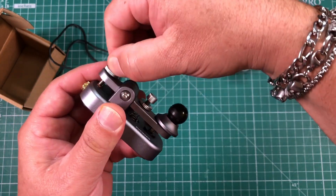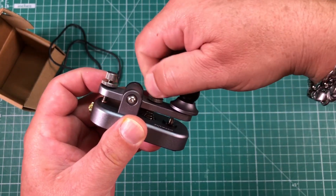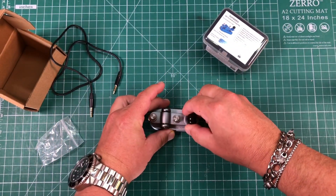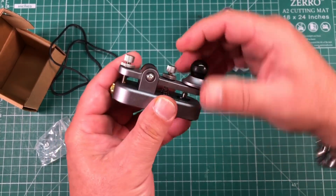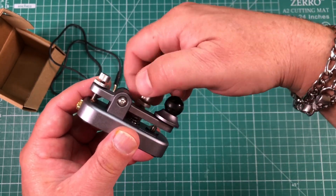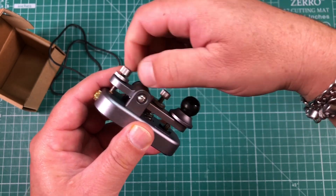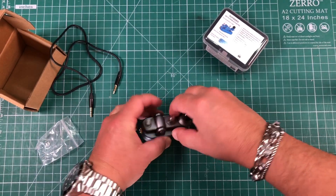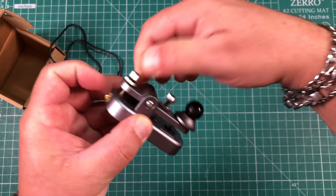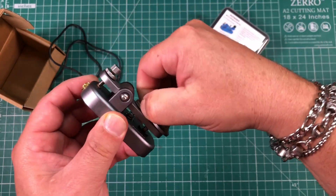This other screw is going to adjust your spring tension — how hard you actually have to push down on this. Maybe you want quite a bit of resistance so you don't make any false keys. But I like mine a bit looser, so I actually back this almost all the way out, then tighten that down. It's just two simple little screws and some little locking things, and that's it.